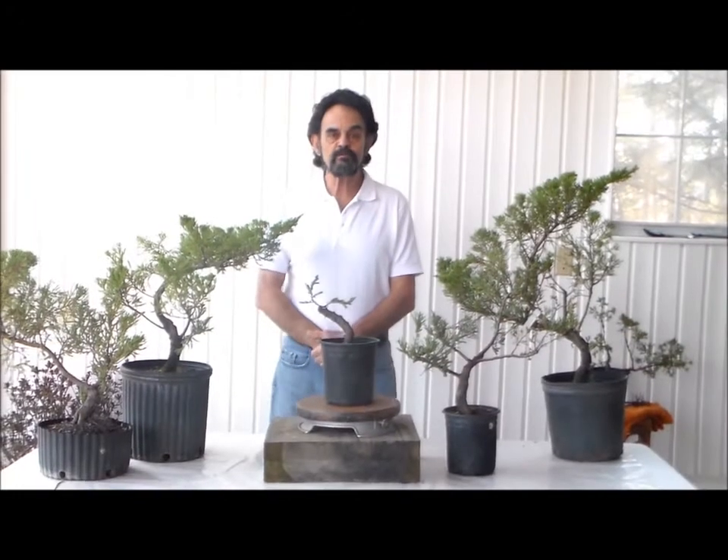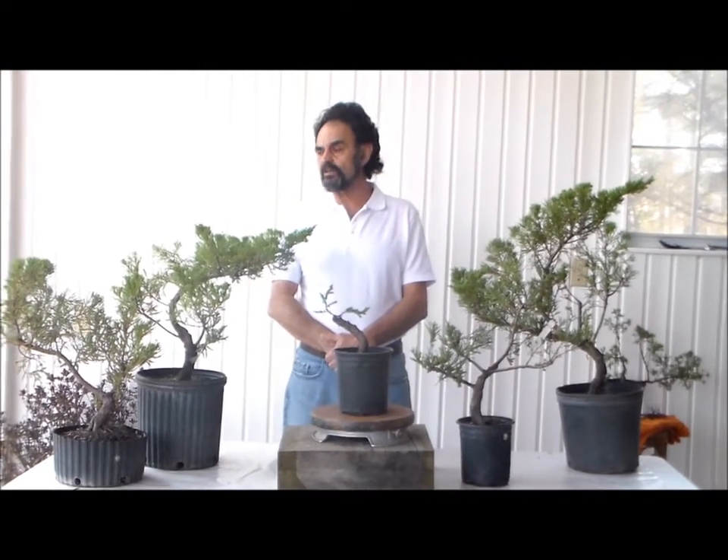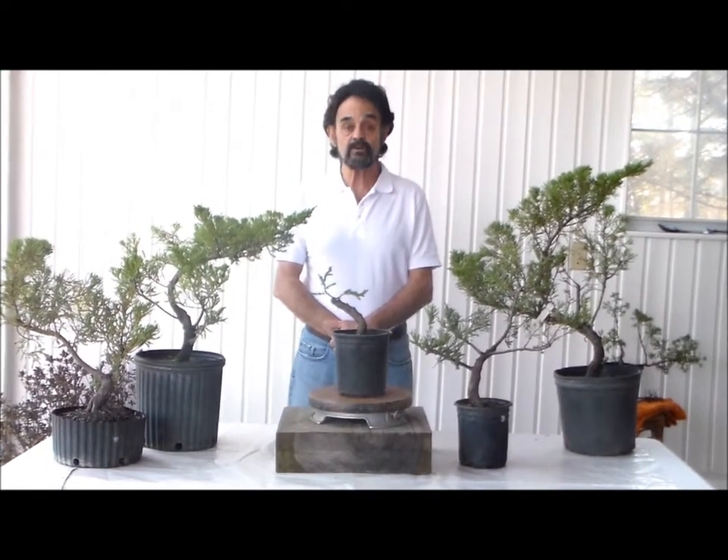Bonsai with Merv. Hi guys, this is Merv. Good to be with you again. What I'd like to do is just give a couple of minutes talk on Juniper. This is Juniper Parsonii.